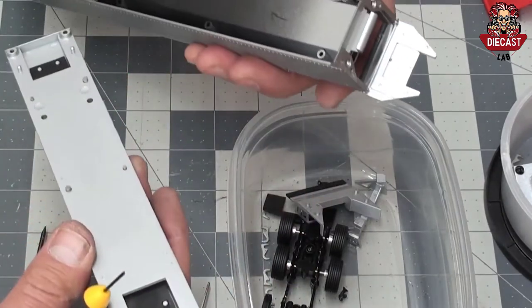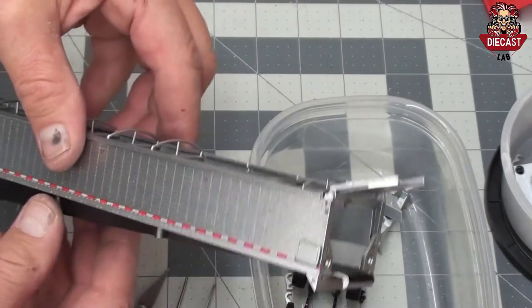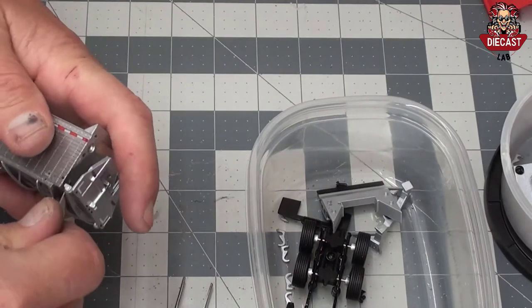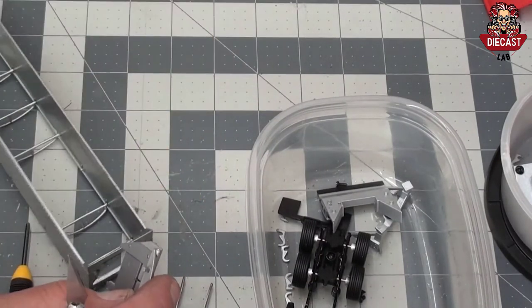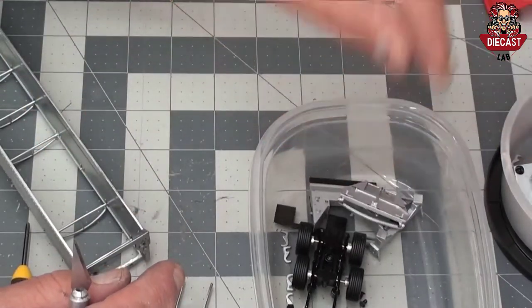Remove the belt assembly and set aside. The plastic internal parts of the trailer slide out easily in one piece. Finally, a hinged door remains at the end of the trailer. This can be removed by taking a knife and placing it between the two pieces of die cast and twisting gently.